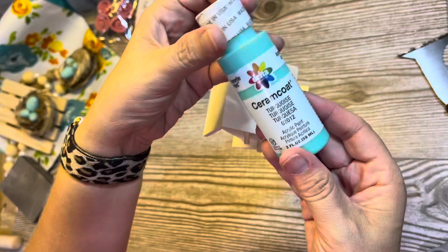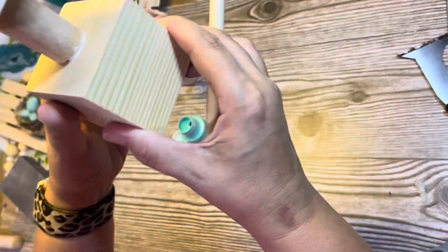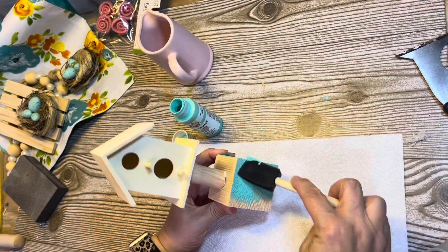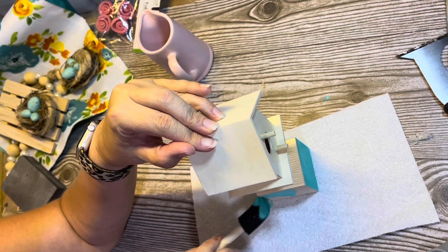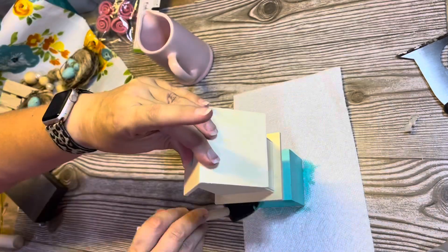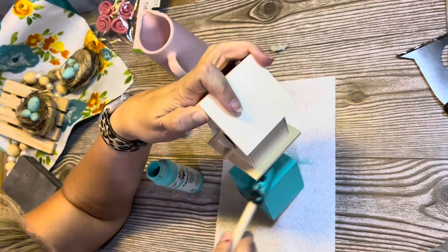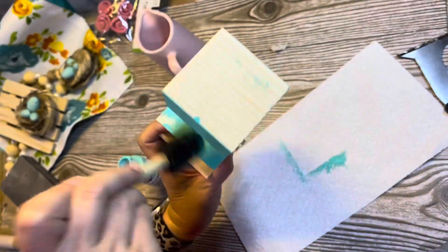I decided I want my birdhouse to be blue, and I have this beautiful turquoise color from the craft section at Target — it kind of reminded me of a robin egg blue. I'm just going to go all over with it and do one coat because I want it to look rustic. I do go back and weather it later, but this project took me the longest because I was starting with such bare materials.